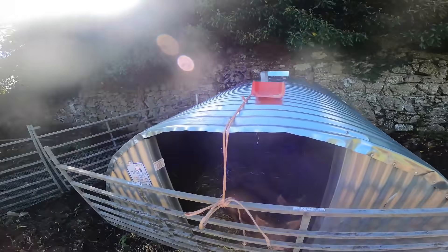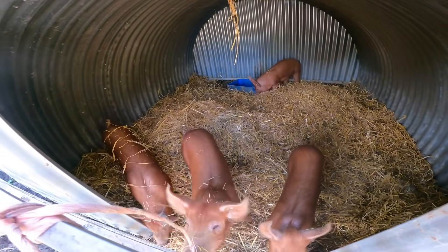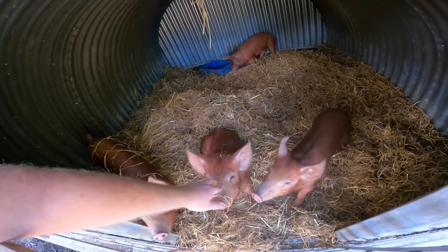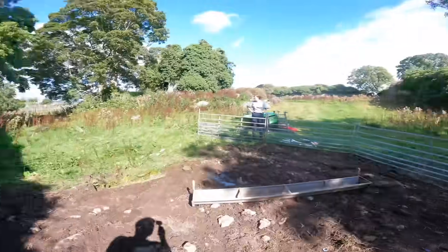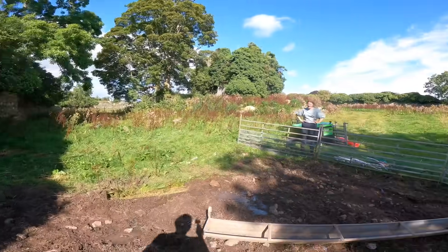The pigs are not very happy - they're on protest and making an awful racket. Nearly there, nearly there. Just putting up the poultry netting now.